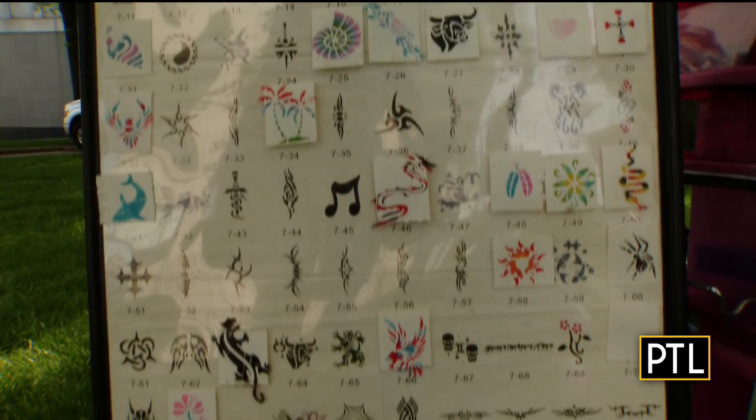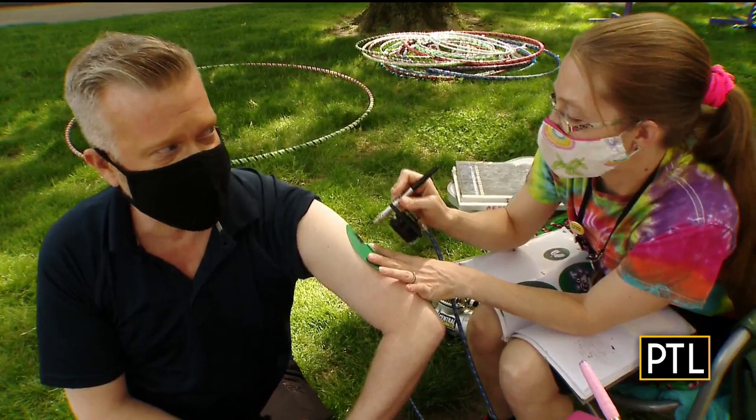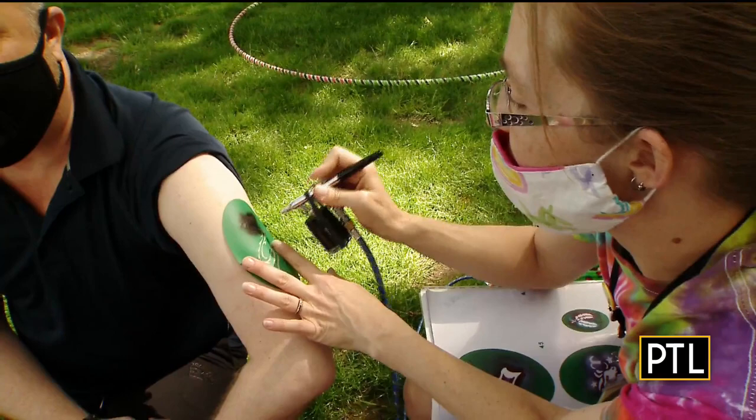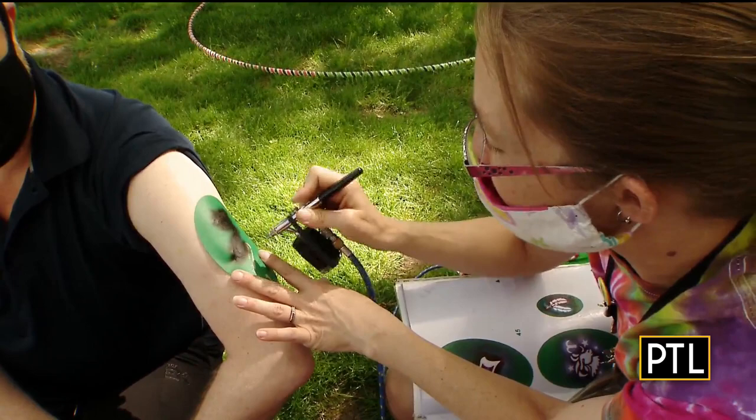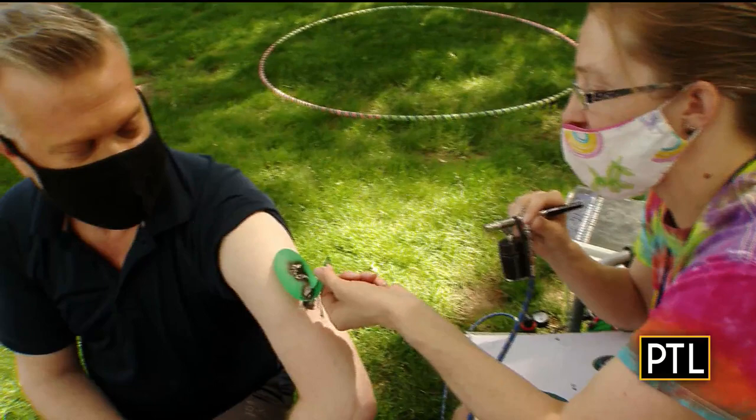David, how's the tattoo coming along? So it's just an airbrush — it's just face paint that's liquefied instead of in a powder or compact form, and we don't have to use a brush, so it goes on really thin with the air. It dries pretty much instantly as we do it. And how long will I get to keep this tattoo? It'll stay on for about two days. If you want to wash it off, just use soap first and then water and it should come right off.